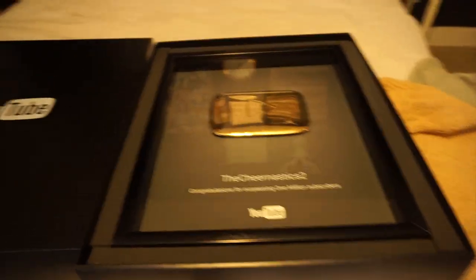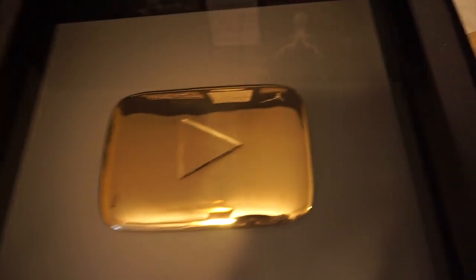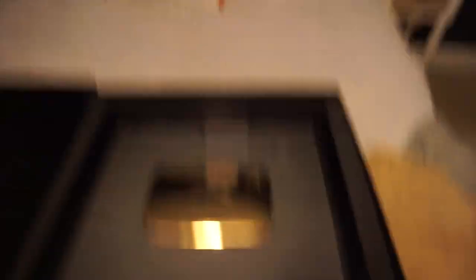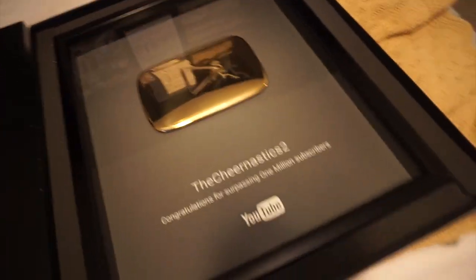Before we get started, if you follow us on Instagram you've probably seen that we just got our 1 million subscriber plaque. The plaque says congratulations for surpassing 1 million subscribers. There's the gold play button and it is so much bigger — you should almost get the 100,000 just to compare sizes. The 100,000 one was in Sierra's room; look at that size difference. Sierra's had it for a very long time because we passed 100,000 a long time ago. Still cute though.